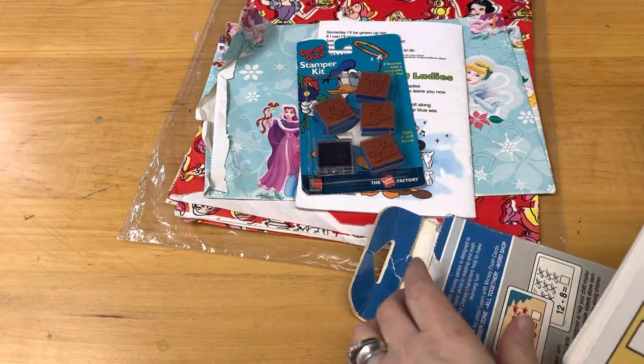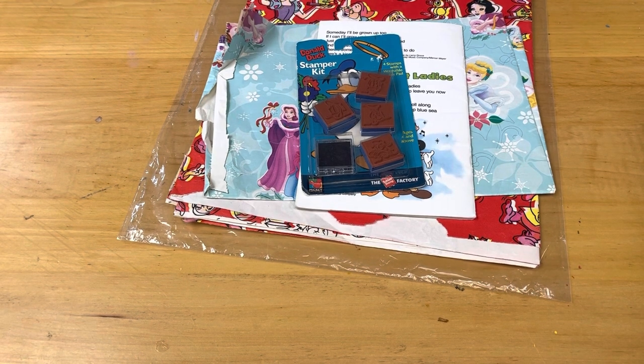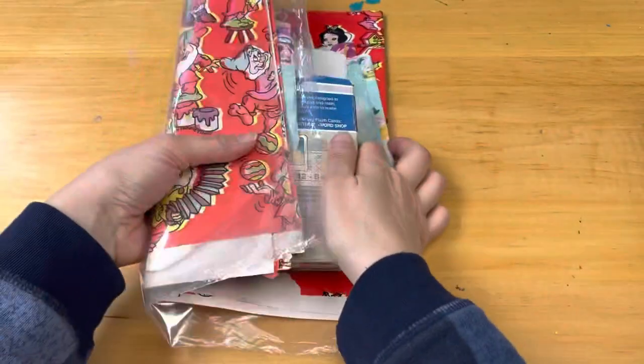So as I said, this is the smallest lot. This one is going to be $22 shipped. If you are interested, I will leave my information below.